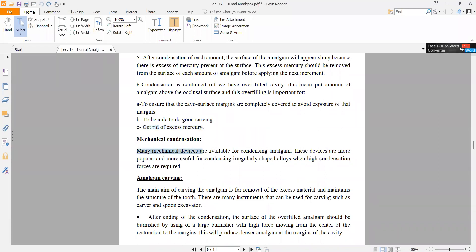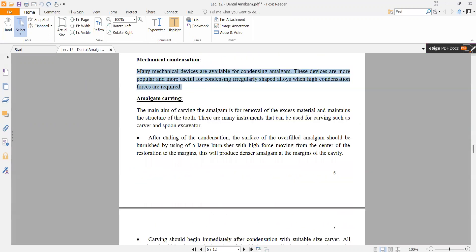Mechanical condensation uses a mechanical device available for condensing amalgam. These devices are more popular and more useful for condensing irregularly shaped alloy when high condensation forces are required, such as when there is a large surface area to be covered.